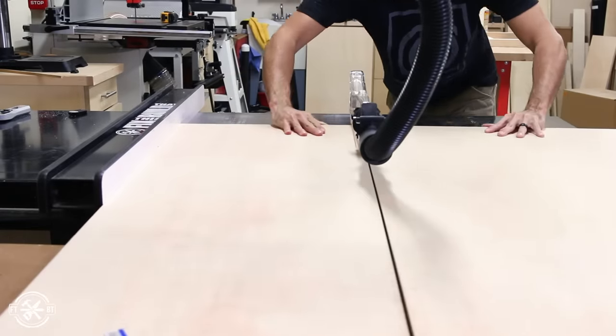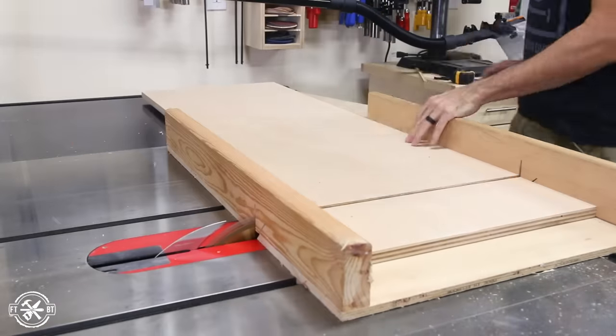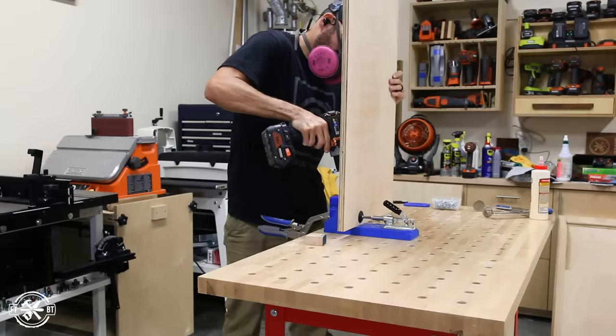A full size plywood back and a front stretcher connect the sides together. I cut the back to length on my table saw sled, then I drilled pocket holes on the edges for attaching it to the legs.